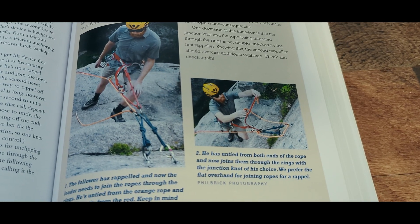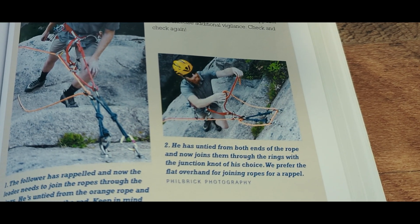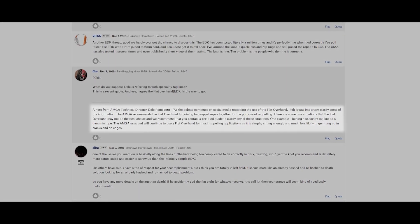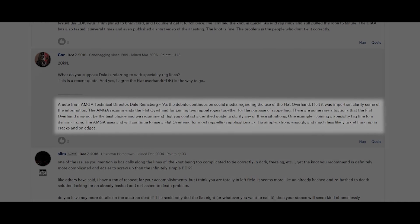But many climbers and guide services will use it in appropriate applications. In fact, the American Mountain Guides Association recommends the knot for joining two ropes for a double-strand rappel. Let's talk about why, because it has some pros and cons, and we'll get into some application specifics, including some circumstances where it may not be the best choice.